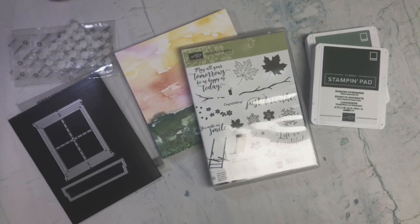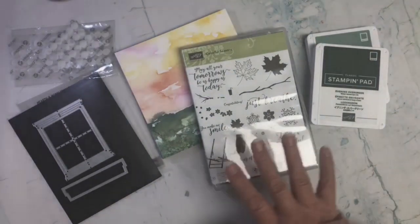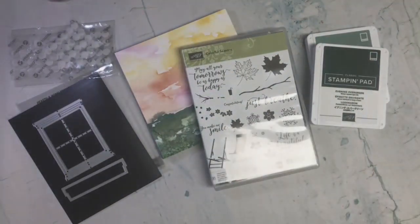This was such a fun episode because Gina K from Gina K Designs was on there for the first time, and it was just so much fun to watch. So let's go ahead — these are some of the products that I used. Let me pull in the card and then we'll go through the parameters one by one.